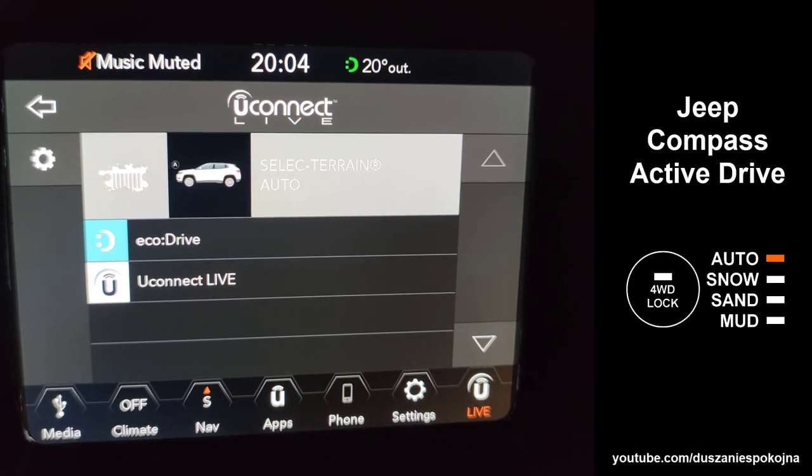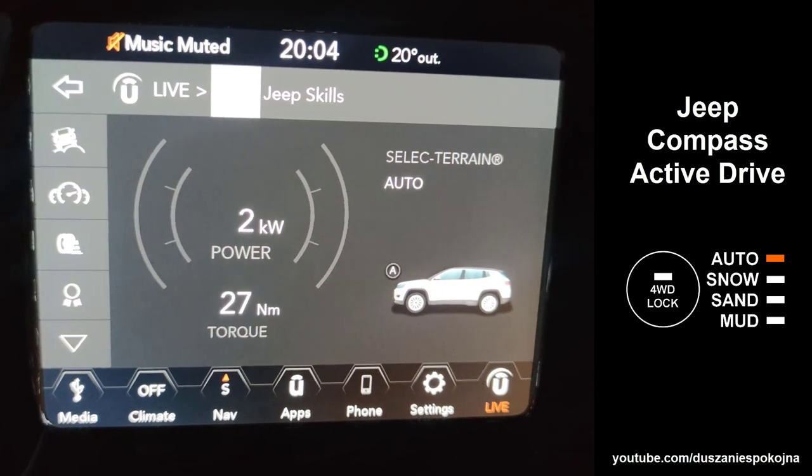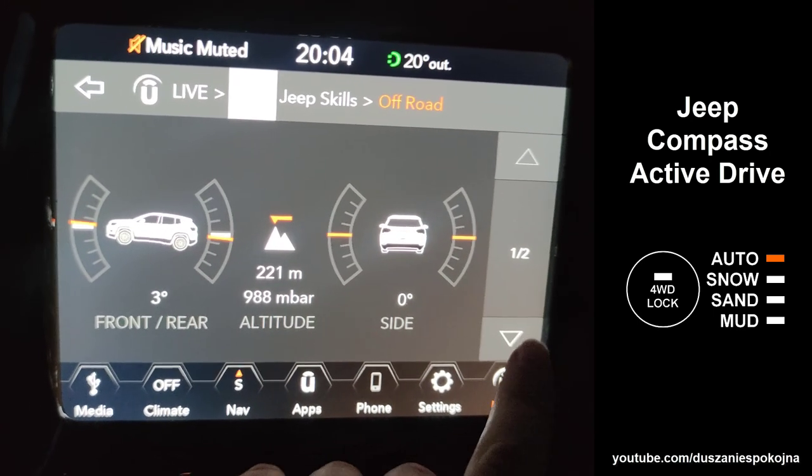Let's watch some driving in auto mode and lock mode. You will see that in many cases, only the front wheels are getting power even though lock mode is engaged.